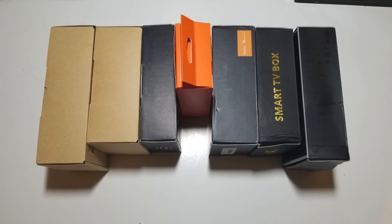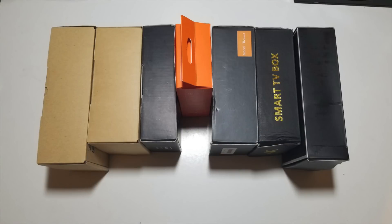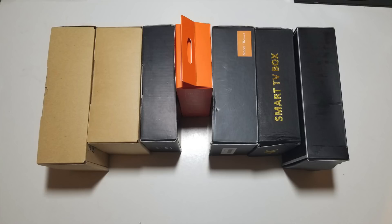What's up guys, Chiggs here from Chiggs Tech Reviews. Today I bring you my top 7 Android TV boxes under $40. I've carefully selected 7 Android TV boxes from a whole bunch that I've already reviewed.